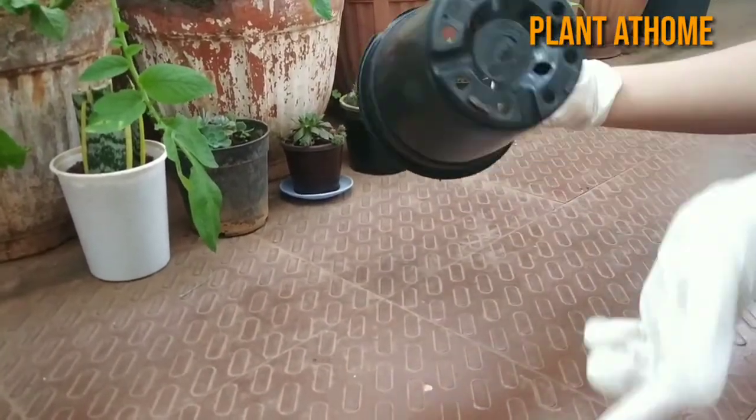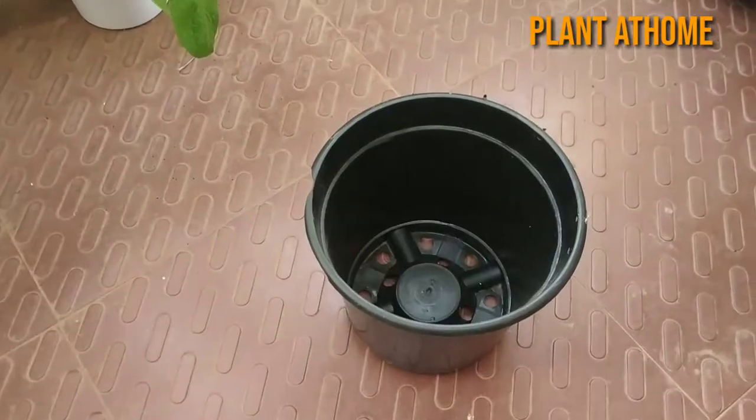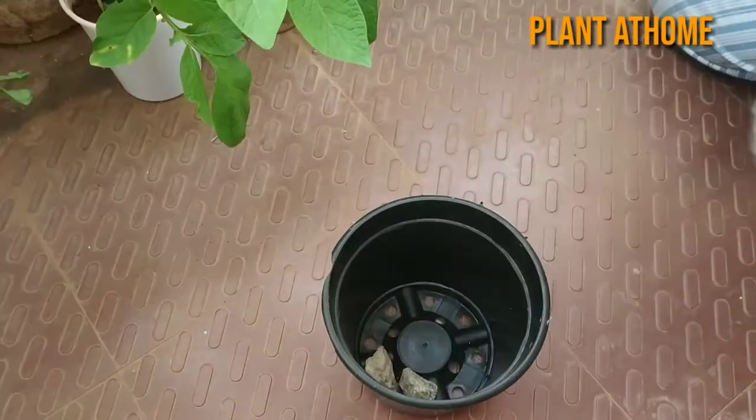Take a pot with a drainage hole in the bottom. You can see the drainage hole, and cover the holes with a small stone for effective drainage.